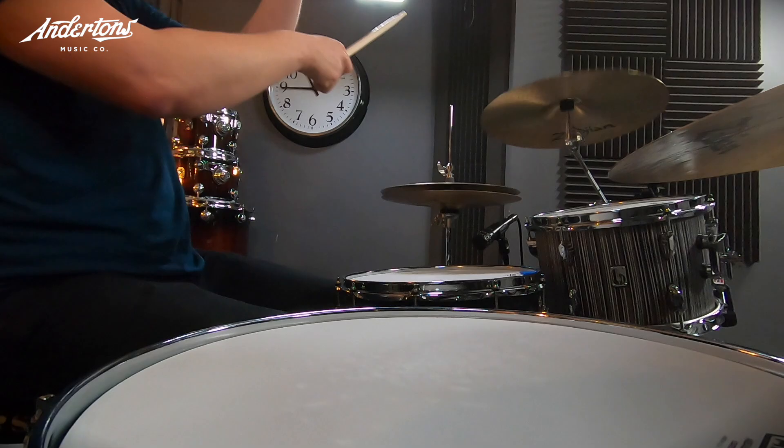All of that is held up by Yamaha 9000 hardware. There's also an SPD-X over there for triggering a few sounds. For heads, we've got Remo: Ambassadors on top, Hazy on the bottom of the snare, Coated Emperors on the tops of the toms, Coated Ambassadors on the bottom of the toms, Power Stroke 3 on the bass drum, and a rather expensive printed drum head at the front.